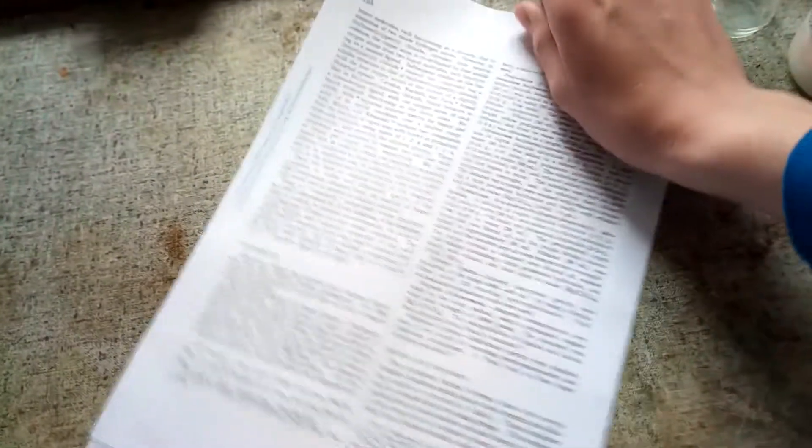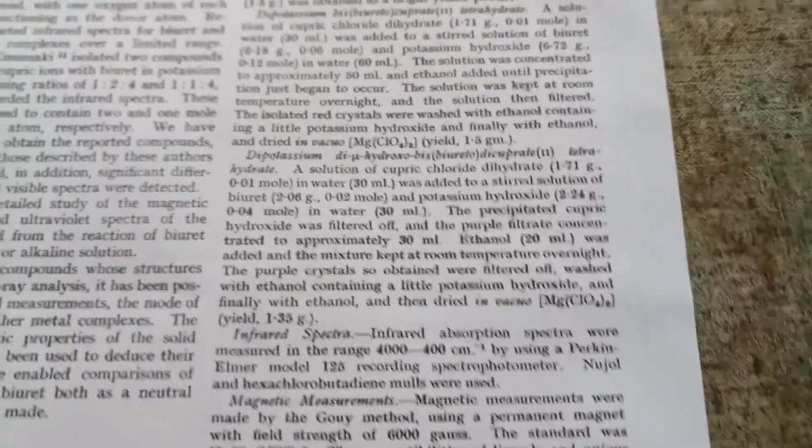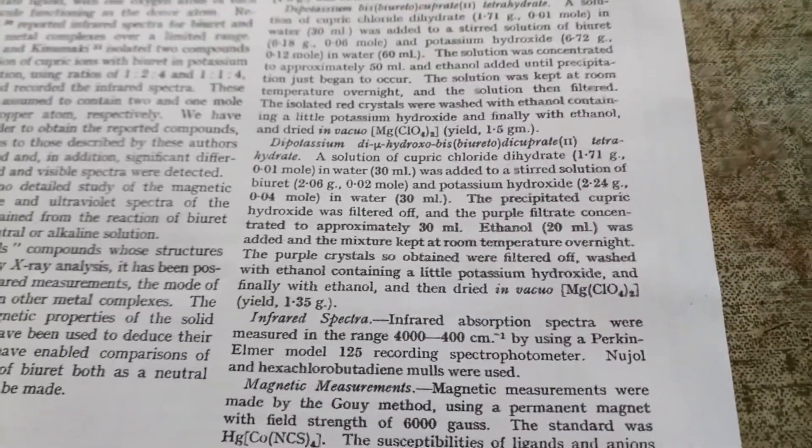There are some procedures in here — that's the one for the copper. They use potassium hydroxide, but I'm going to substitute that for sodium hydroxide. I'm also not sure whether to use ethanol or just water. I'm going to scale that procedure up by a factor of two, and use copper sulfate instead of copper chloride because I don't have any copper chloride.